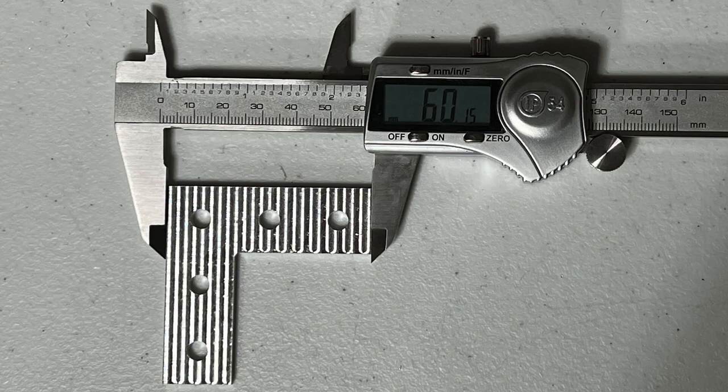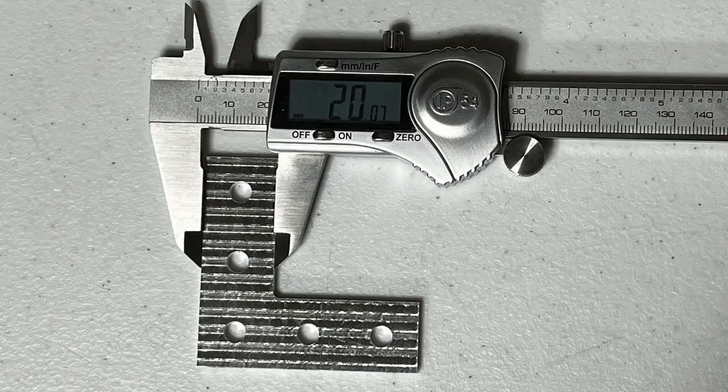Let's measure the accuracy of the part. For the long side, it's supposed to be 60mm, and the part came out at 60.15mm. For the short side, it's supposed to be 20mm for the 20x20 extrusions, and it came out at 20.07mm — which is pretty accurate for a machine in this price range.